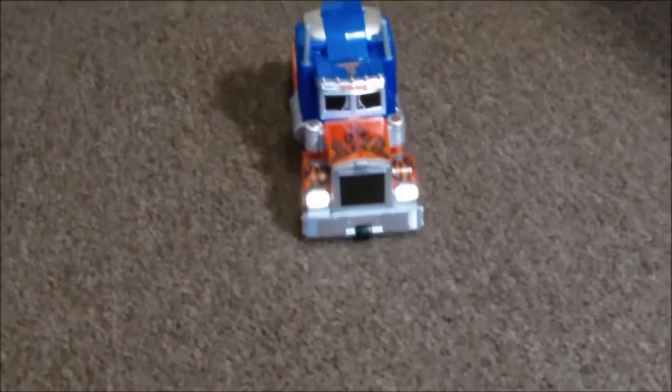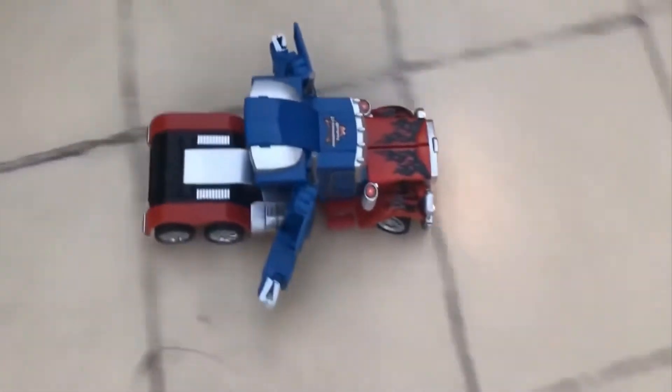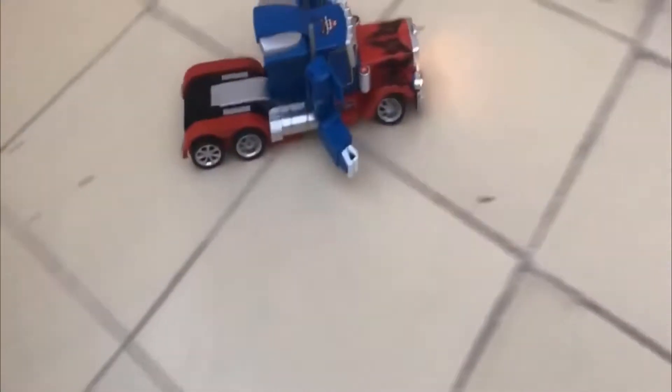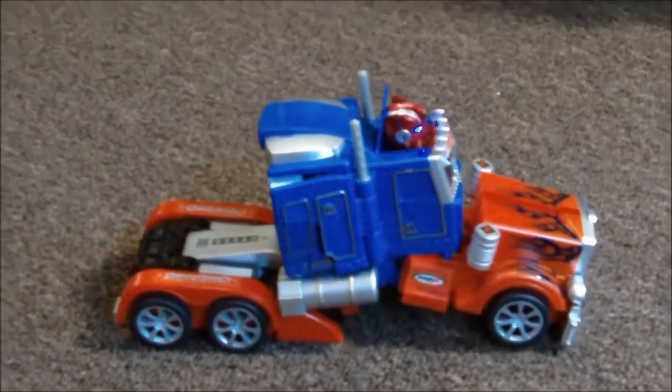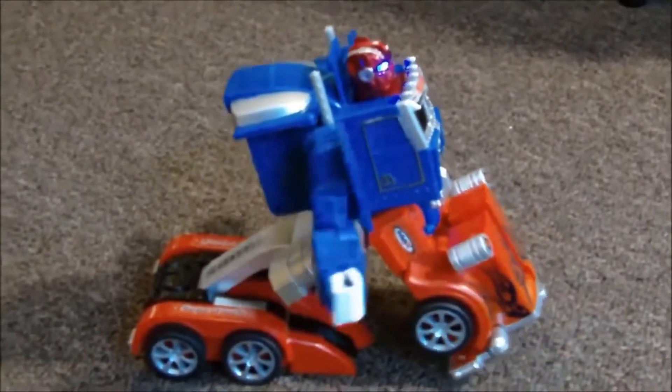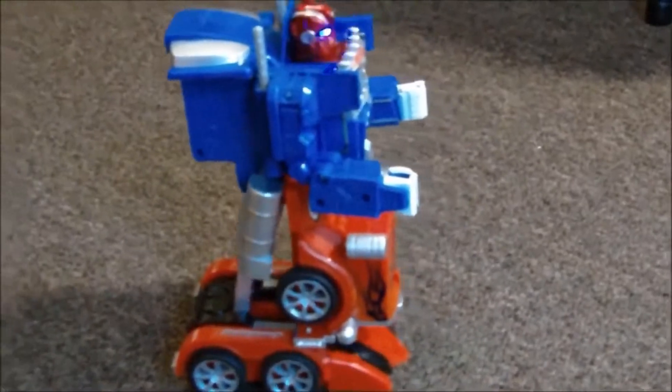While it does not completely look like Optimus Prime, one obviously cannot expect an RC gadget to perfectly take after the real deal. Its eyes can treat you to some breathtaking lighting effects, and you can also expect some terrifying sounds during its transformation.